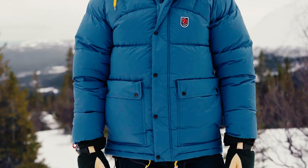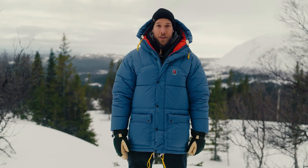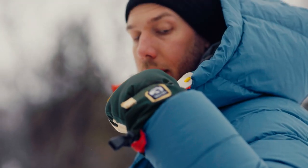The Expedition Down jacket also comes in a lighter version. Let's dig into the features. Starting from the bottom, you have adjustment cords at the very low end of the jacket, also on the inside by the waistline, and here on the top by the hood.